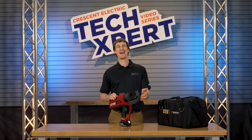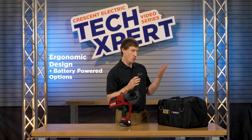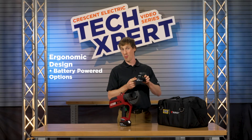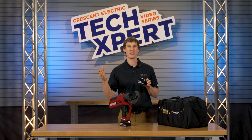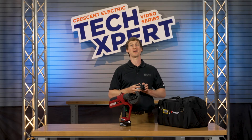The redesigned Burndy Patriot series offers a range of options for wire types and sizes, battery packs, and more. Choose the one that is right for your application, from tension sleeves and taps to aerial cable terminals and compression grounding.